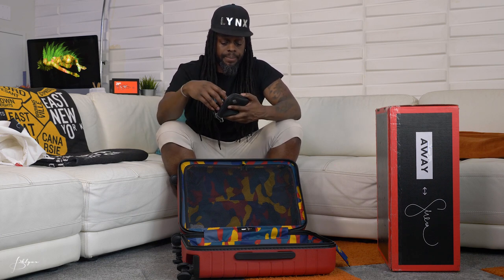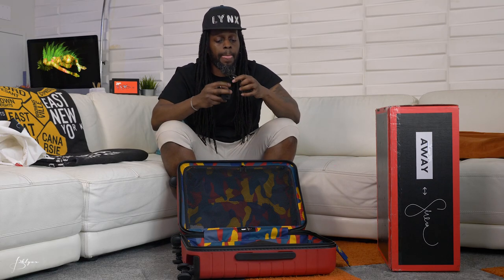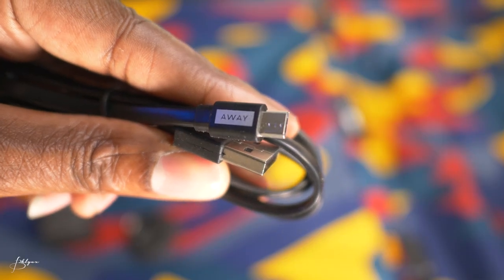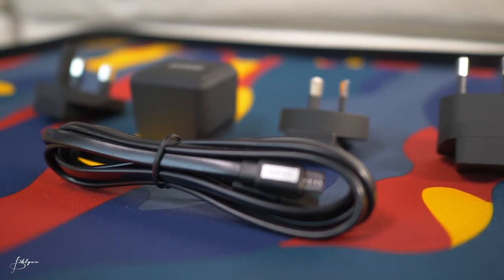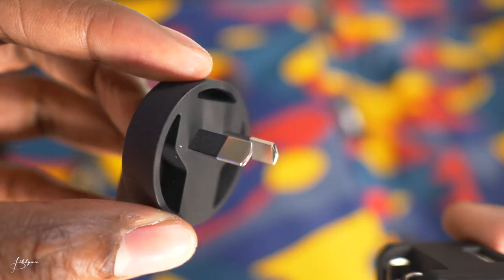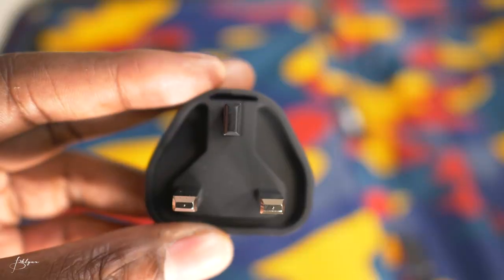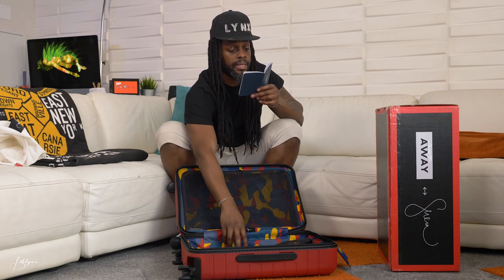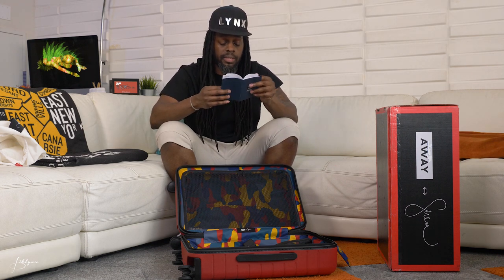Inside that pouch is charging equipment. You have a mini USB to regular USB that plugs into different power adapters — a US adapter, and foreign adapters for different regions: China, Australia, Europe, UK, Singapore, Hong Kong, America, Canada, Japan, and Taiwan.